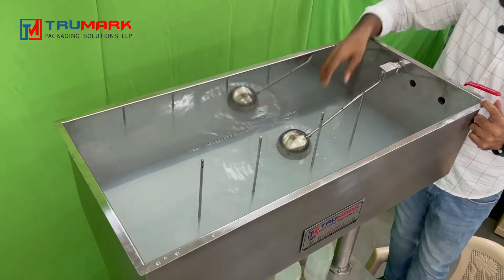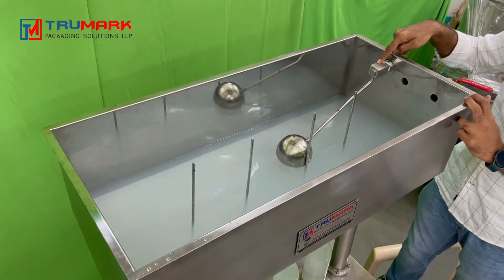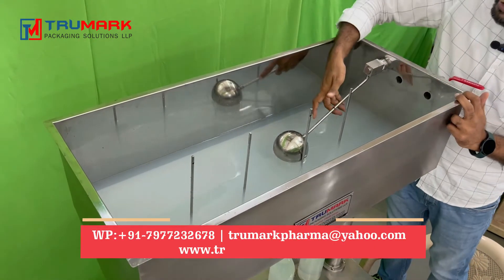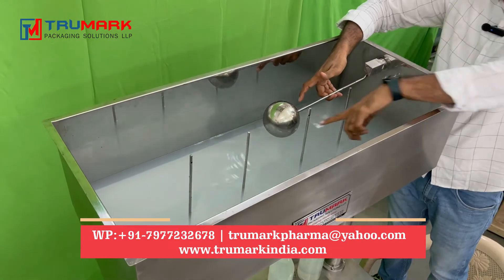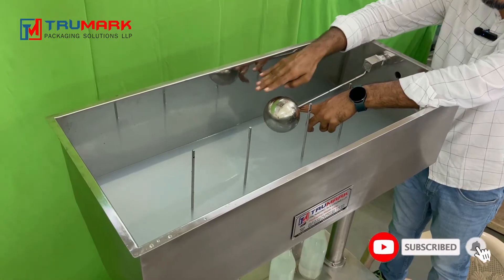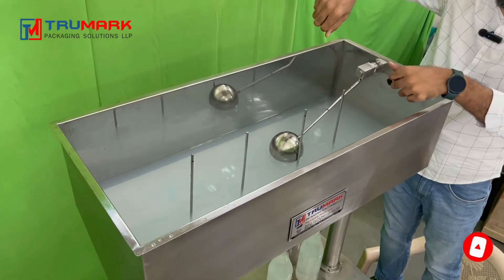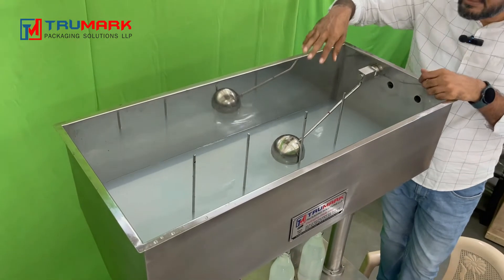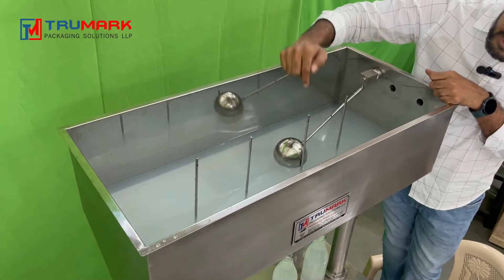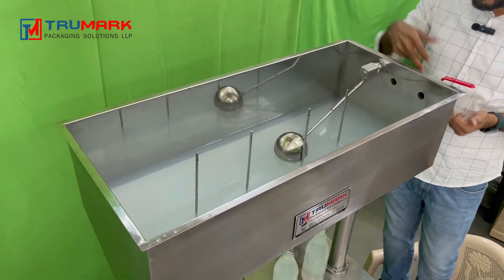This is the float valve. This one is your inlet connection — you can connect it with a pump or manual pipeline. Once the liquid moves up, the level can only rise to this point; above this it won't let you fill unless you pour manually. If you are pouring liquid manually, make sure the holes of the nozzles don't get deep into the liquid. This is the safer outlet, we can say.